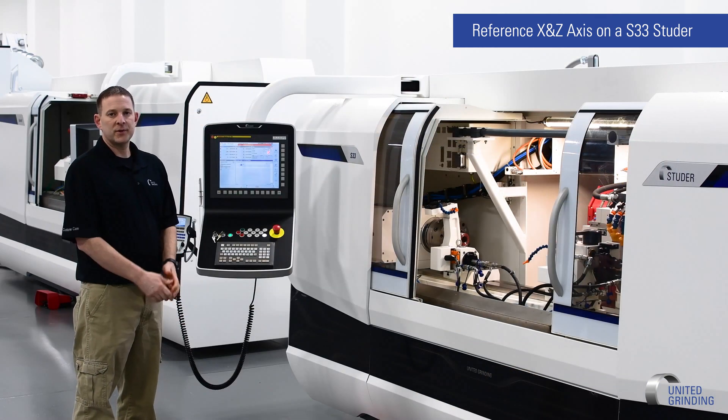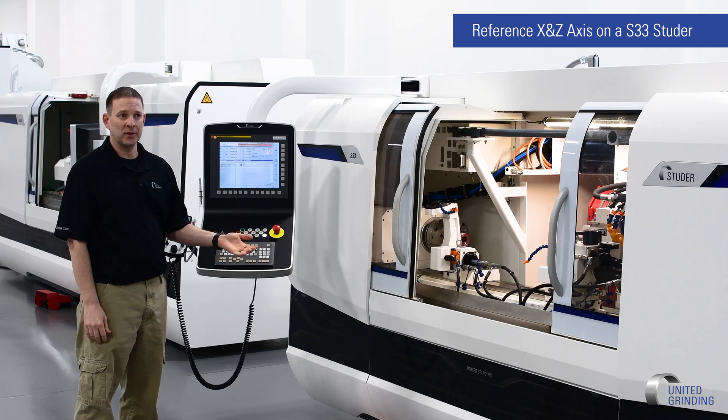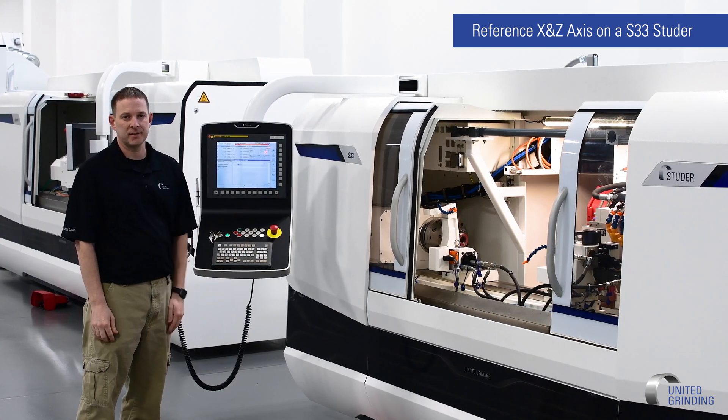Hi, I'm Kevin Selman and in this video I will show you how to reference your X and Z axis on an S33 Studer. The first thing we want to do to reference our axis is to know where our alignment marks are to reference each X and Z axis.